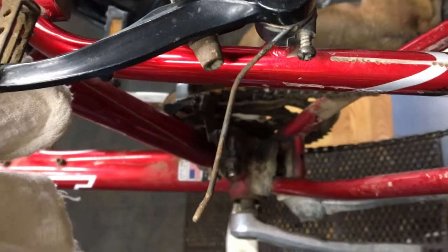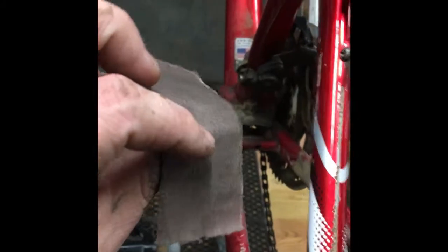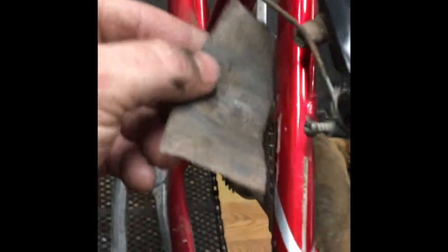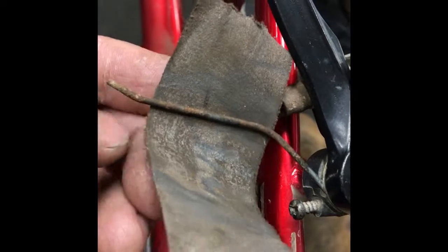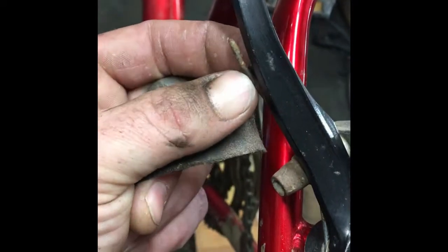Look at all the rust on that. I've got a piece of emery cloth here — if you notice how badly rusted this stuff is, when it rubs against this little tab here it actually makes it kind of rough. It doesn't run as smooth — you wouldn't think it would be that bad, but it does.